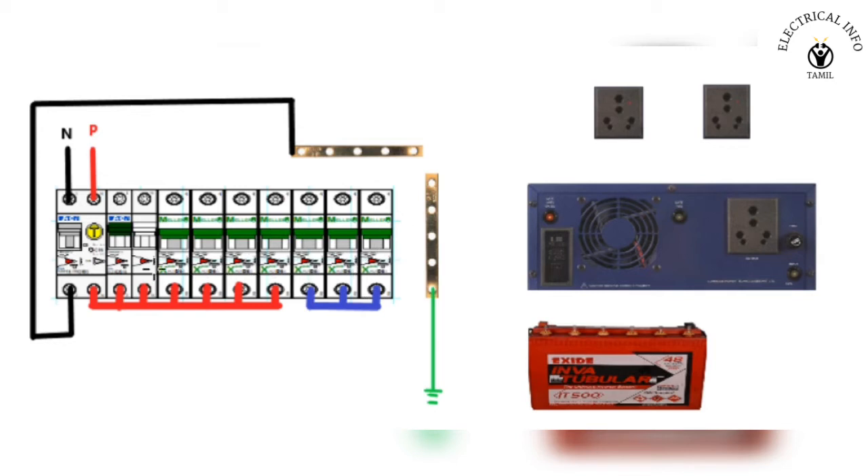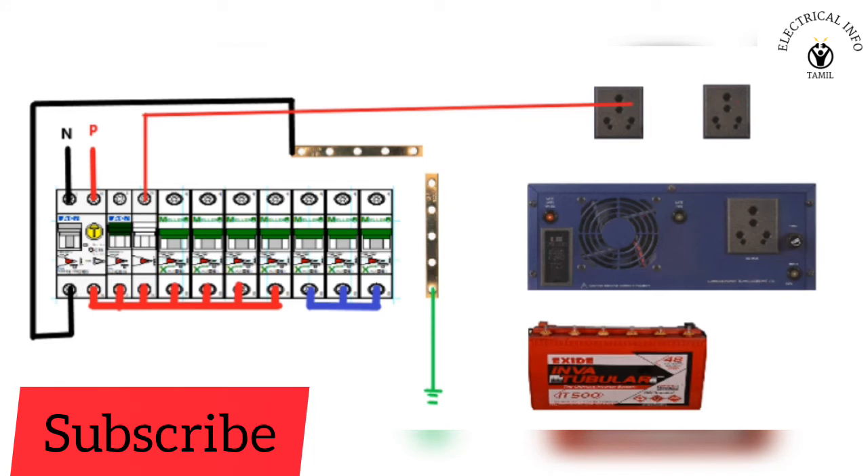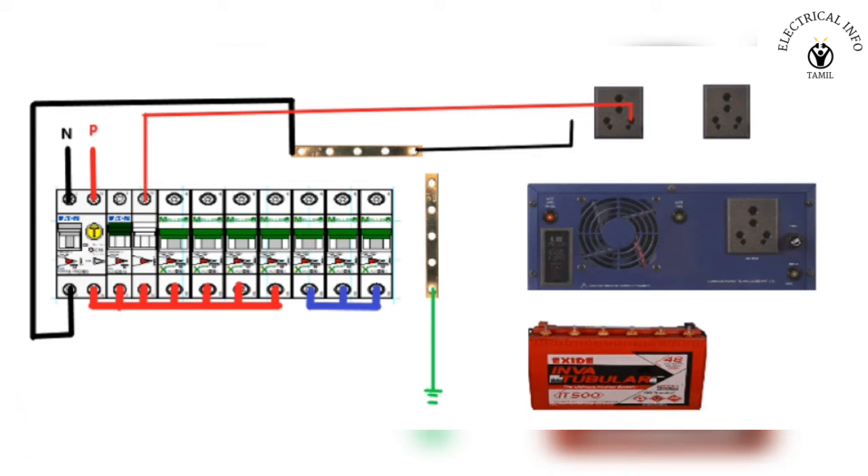Now, we have to do the wiring transfer and we can find the first MCB inverter. We can find the line. If you can find the line, we can find the other MCB. We can find the 3-pin connection. We can connect the L side.